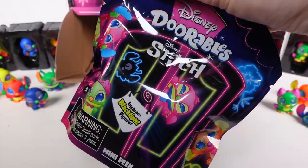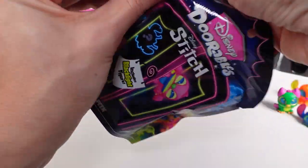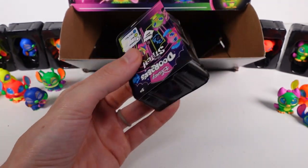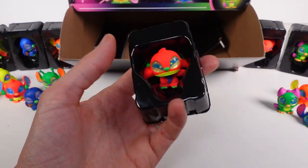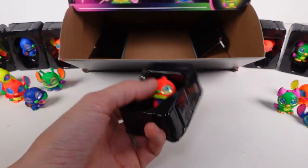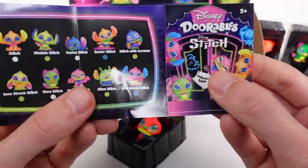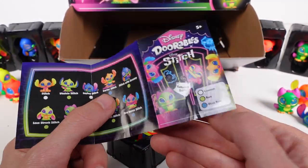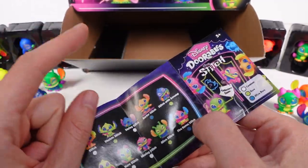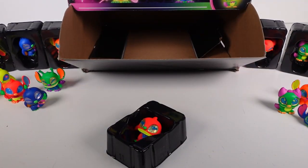That's the last one we need, and oh my gosh — it's not Surfer Stitch! I'm wondering, since they're ultra rare, if you either get Fire Dance Stitch or Surfer Stitch in your box — not both — because we only got one Fire Dance Stitch and that makes a lot of sense. Unfortunately, I am one short of the entire collection.